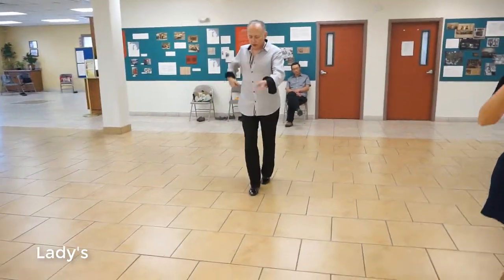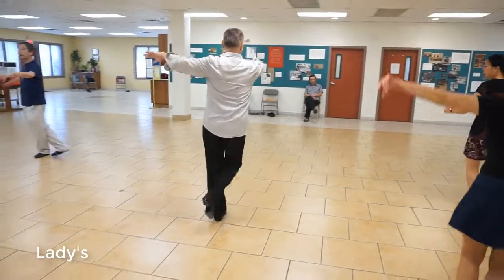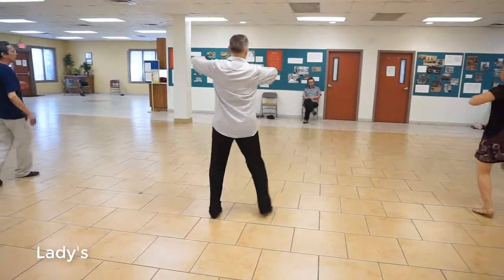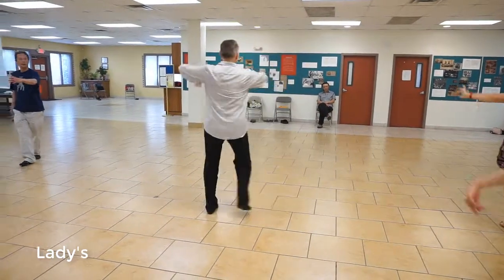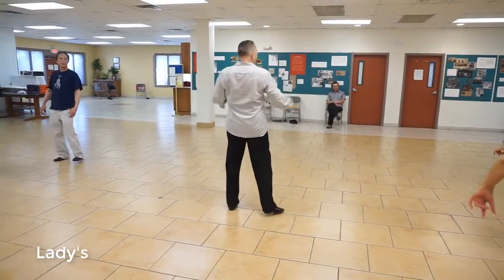Two, crossbody, three, up four, underarm turn, five, a six, side, seven, a eight. Back spot, one, a two, side, three, up four. Back spot, five, a six, side, seven, a eight. Underarm turn, one, a two, three, four.